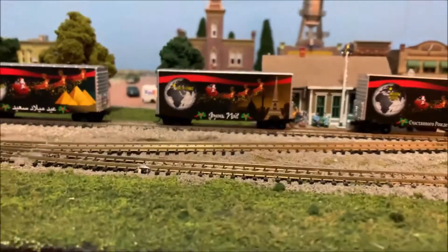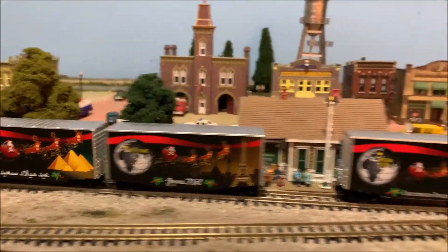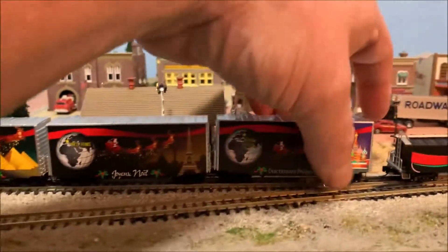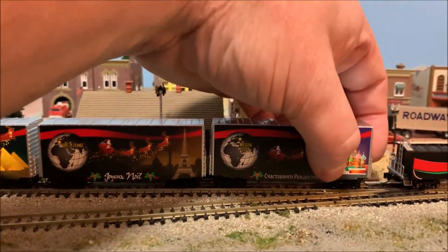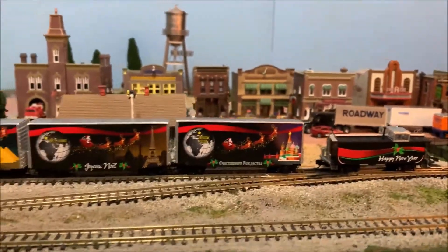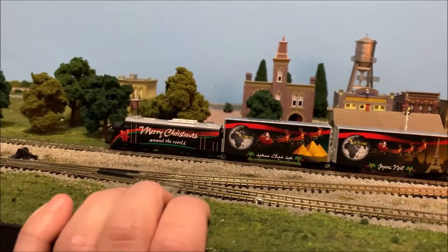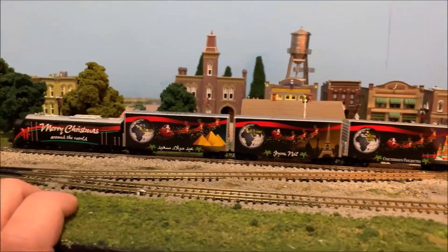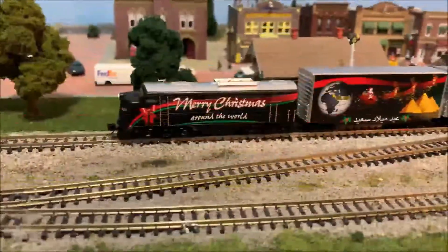I gotta decide if I'm just gonna run this train as-is or if I'm gonna add a couple more cars I have. What I'm gonna do real quick is throw the decoder in this engine and then we'll test this baby and see how she runs. I'll be back shortly — and I'm back!